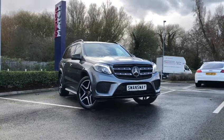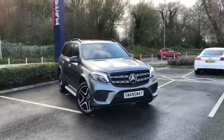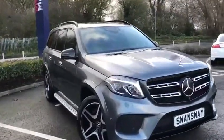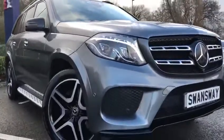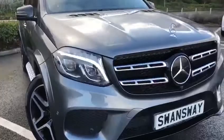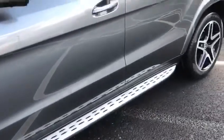Hi, my name is Billy from Chester Motor Match and I'm so pleased to announce this very mean looking 67 plate Mercedes-Benz GLS. It has a 3 litre V6 engine which outputs 255 brake horsepower. It's in gorgeous metallic grey paintwork and it's only had one previous owner.